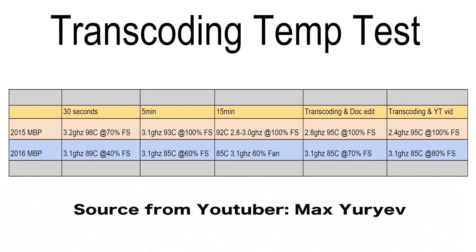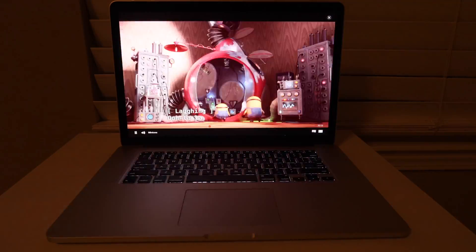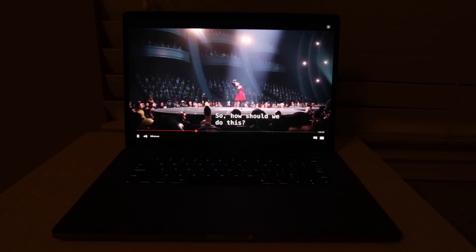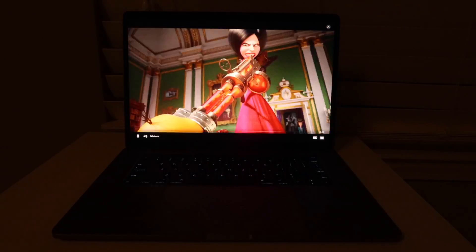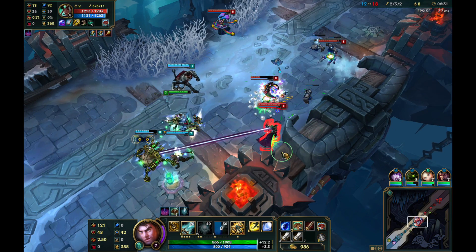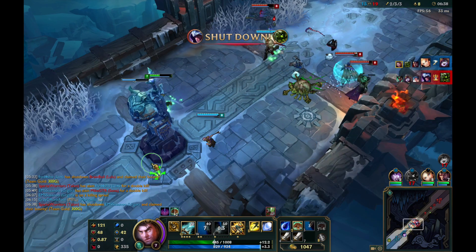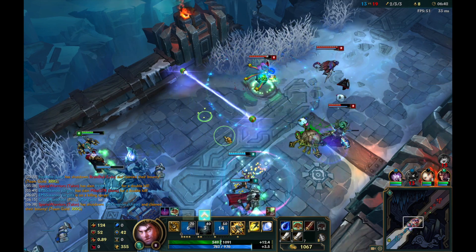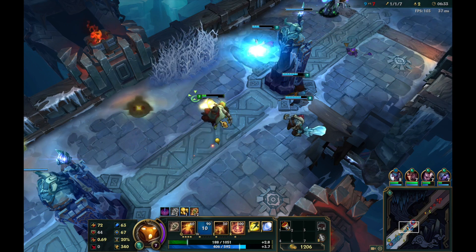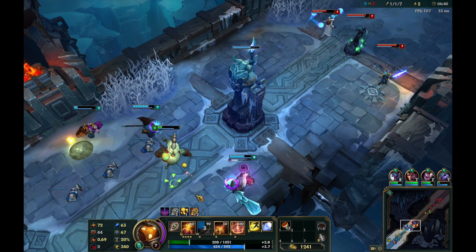Finally, on to the battery test. People have been reporting the new model's battery life sucks, so I put it to the test. I started by playing a movie on Netflix for an hour — I time-lapsed the video and was surprised: the newer model actually had more battery percent left. After that, I played a game of League of Legends on both models without chargers, recording six and a half minutes into the game on both. I'll also show how loud the fans get on the 2015 and 2016 models.